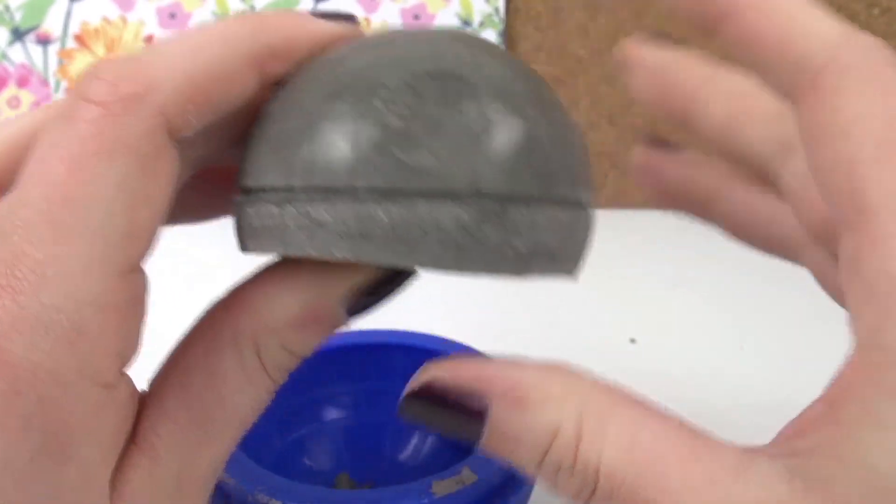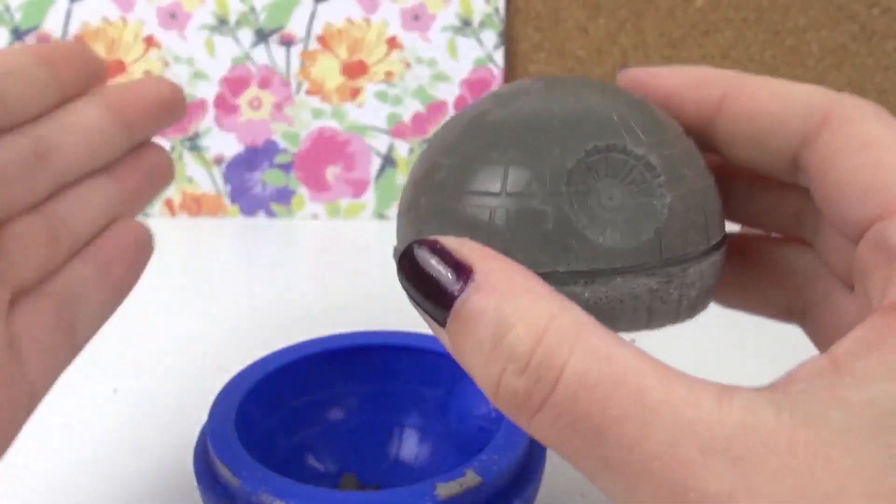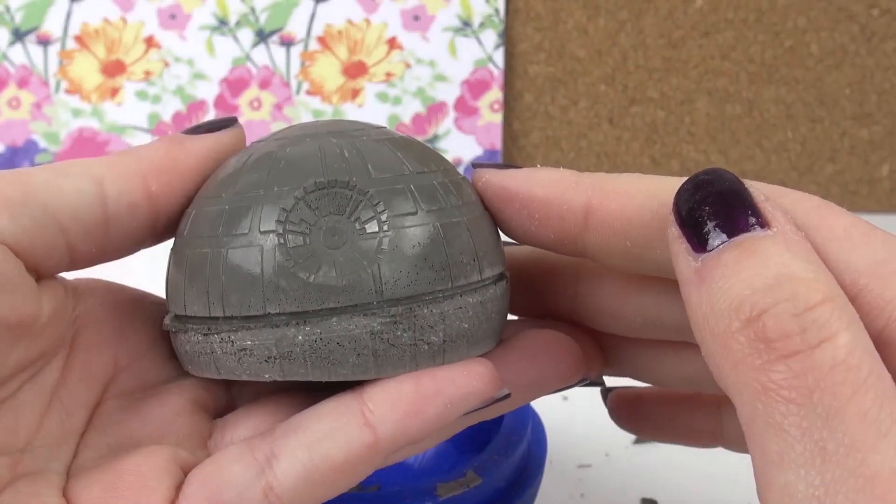Even though it's a shame that the other half didn't work, I think it works really well. It took over the pattern. It's very shiny.